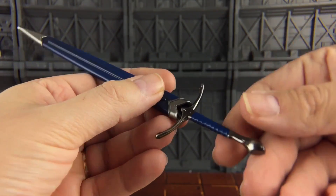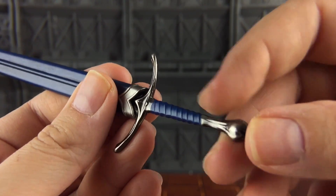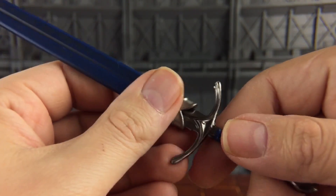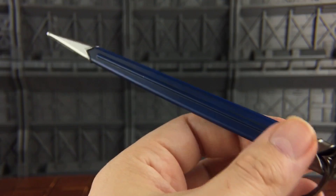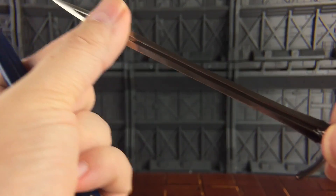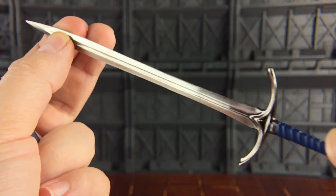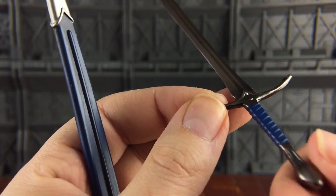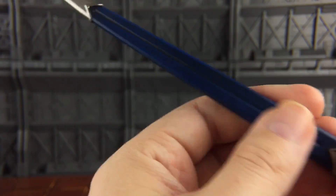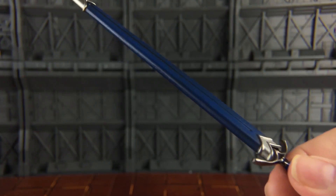We have his sword, again done to a very high level of detailing. Very nice hilt - this is actually die-cast. The sheath is plastic and it can be removed. We do have a very nice die-cast sword there with a fair bit of weight to it as well. You will have to be careful because this is quite sharp and pointy.